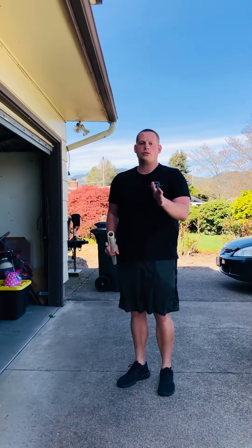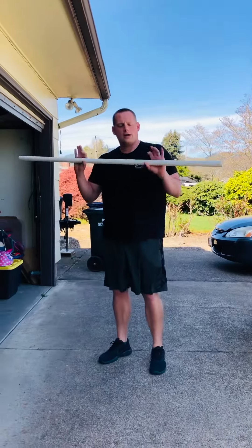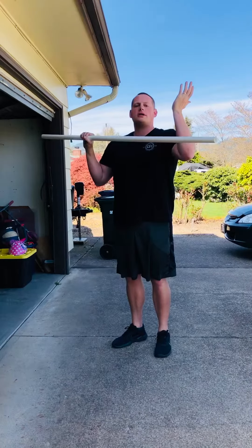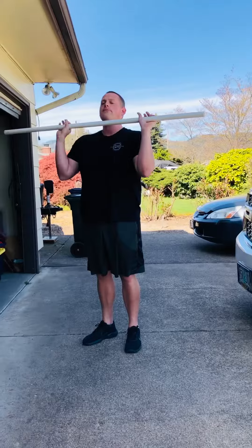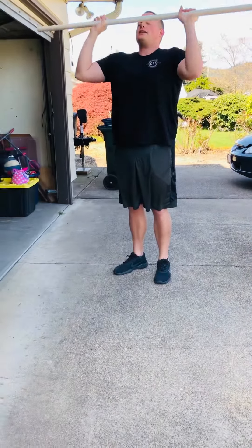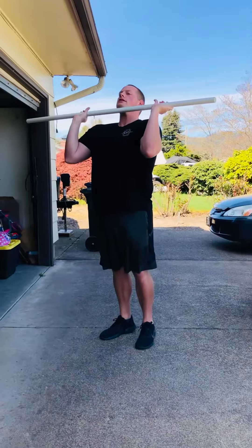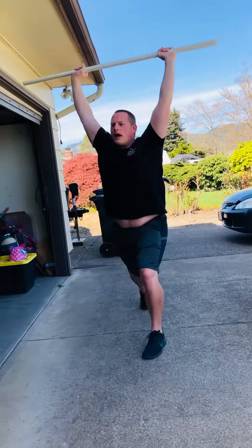We're going to go over tall jerks. I'm going to get up into a front rack position. I'm trying to kill all upward momentum going into this jerk, so I'm just focusing on fast feet going down. I'm going to start like a shoulder press, and then once I pass eye level, that's when I'm going to drop. I'm even going to get up on my tippy toes just to start with a little bit more elevation.